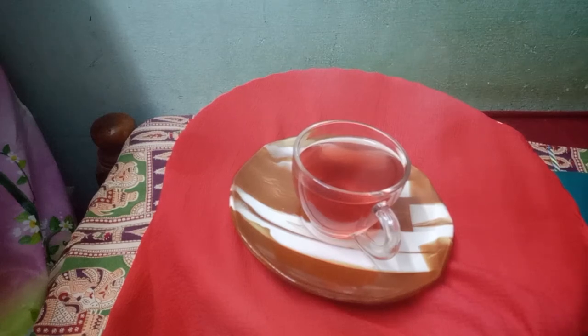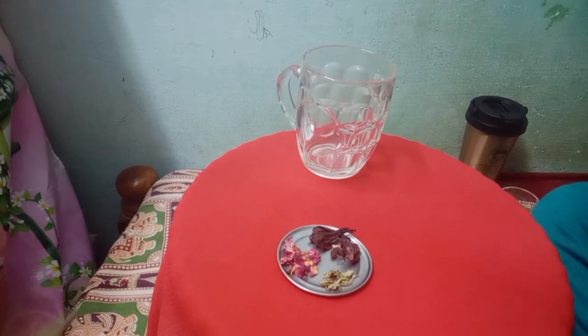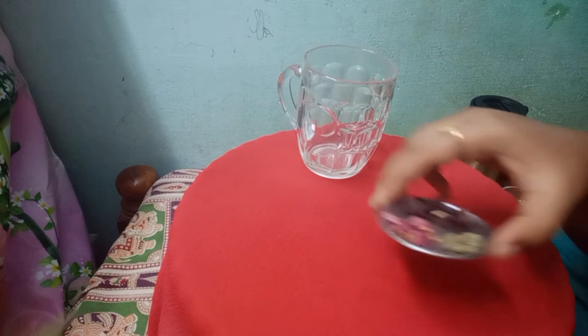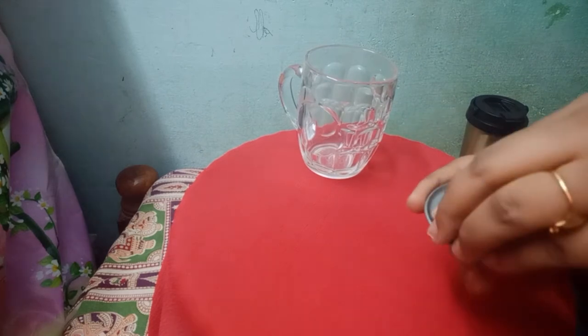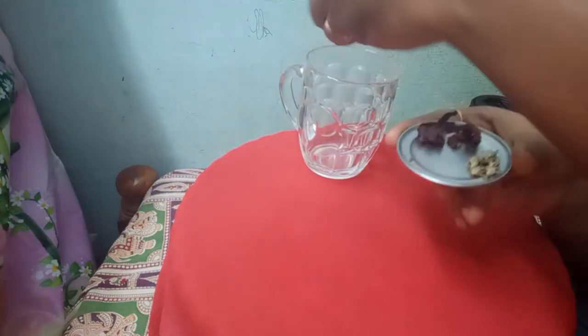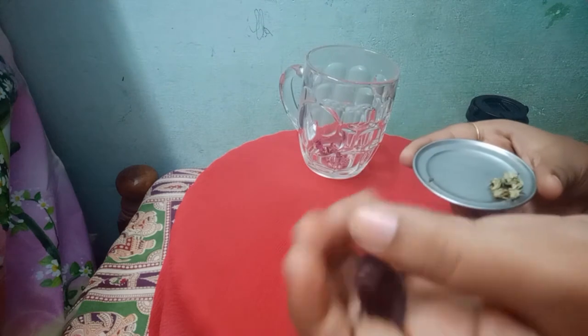Welcome to our channel! Today I am going to show you homemade hibiscus rose tea. This type of tea we can get from various brands in the market, but it is easy to prepare at home. For this tea we should take some dry rose petals — I'm taking just a few dry rose petals and two or three dry hibiscus petals.